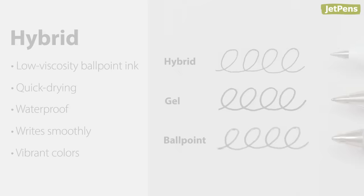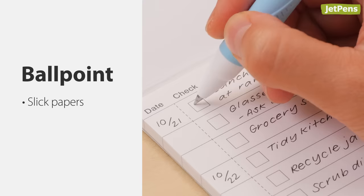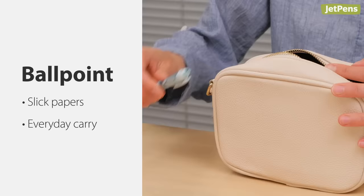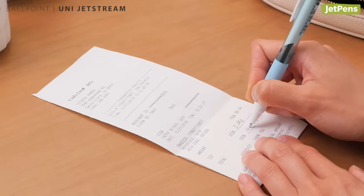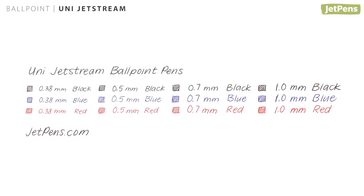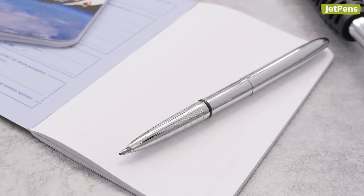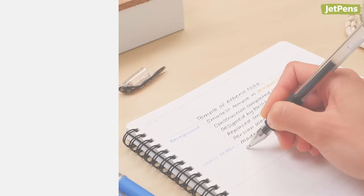When should you use a ballpoint, gel, or rollerball pen? Ballpoints can write on slick papers and last for a long time, so we like keeping one in our everyday carry — it's especially useful for filling out receipts. Our favorite is the Uni Jetstream, thanks to its low viscosity ink. It writes smoothly and even comes in a 0.38 millimeter tip size, which is pretty small. If you need your ballpoint to write anywhere, the Fisher Space Pen fits the bill — it uses a pressurized refill that can write upside down.